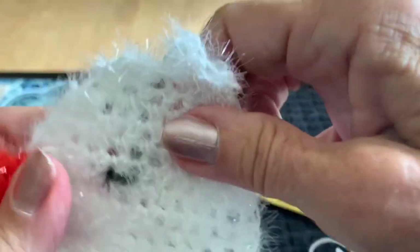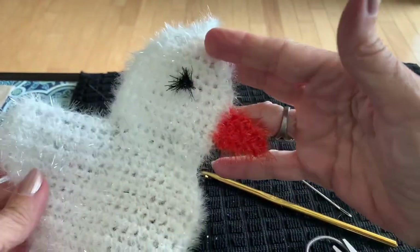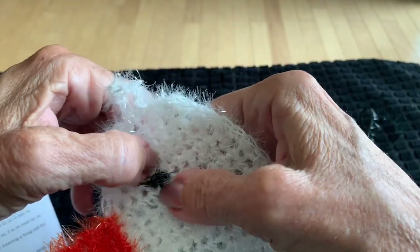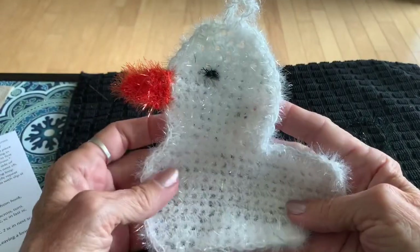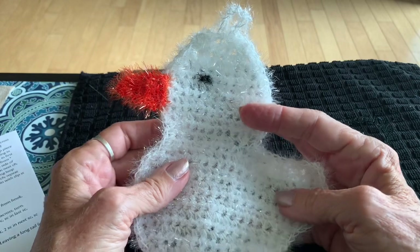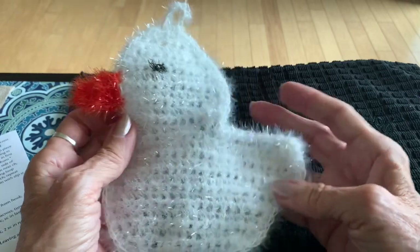There it is — your rubber ducky scrubby. You can make this in different colors if you'd like. I hope you enjoyed making this project with me and I hope I helped you with reading crochet instructions. Please subscribe if you liked what you saw, and click the bell for notifications for future videos. Thanks again.